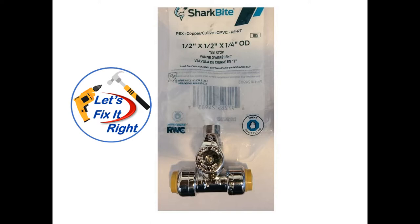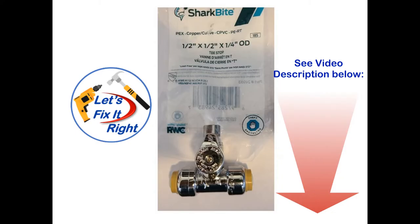Consequently, I recommend that you use a Shark Bite fitting similar to this one. For your convenience, I've provided a link in the video description below to a competitively priced Shark Bite fitting. However, prior to purchasing it, ensure that you're buying one that matches your home's waterline size. The fitting below provides for a connection between a ½ inch waterline and a ¼ inch copper line which connects to your refrigerator.